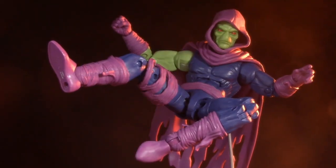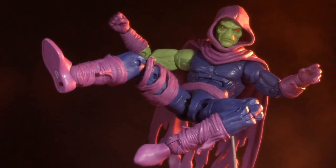Today we're taking what might be my only look at the Marvel Legends Rintra wave with Sleepwalker.